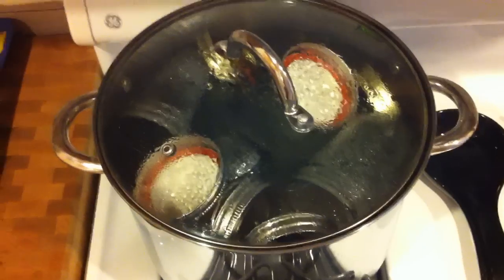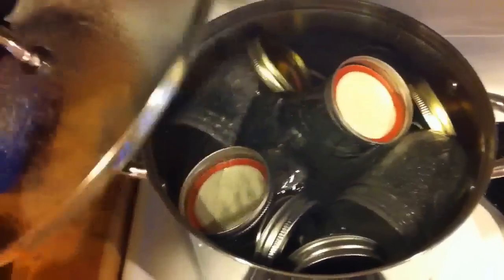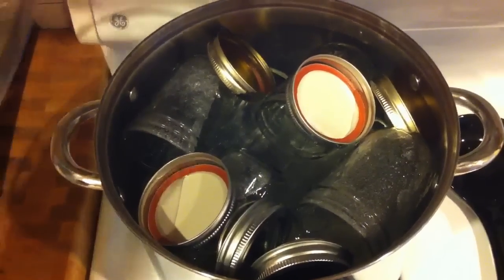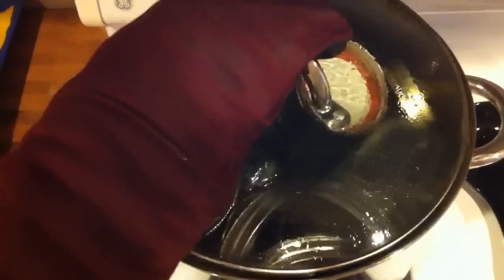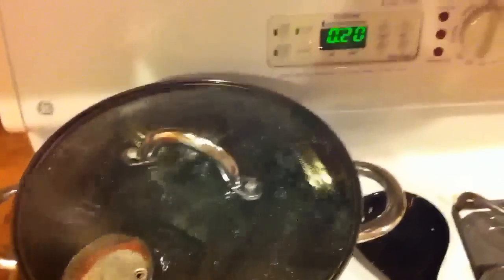Today I'm going to be showing off my first attempt at harvesting and washing yeast. Start off by boiling a few mason jars — I've got four 8-ounce jars and two 24-ounce jars. Probably more than I need, but I figure rather have more than less.